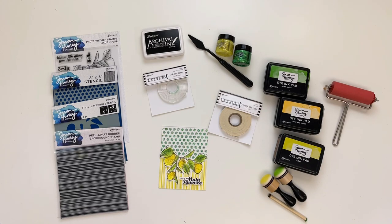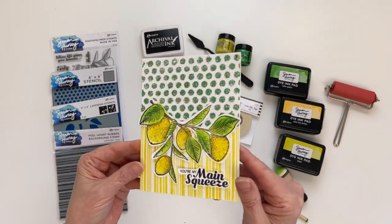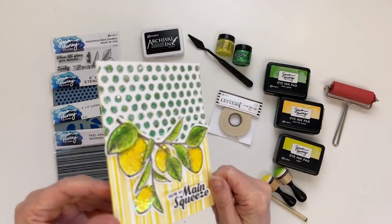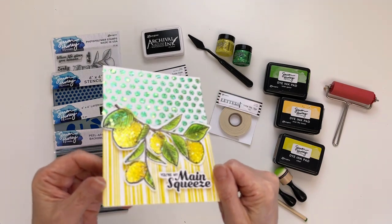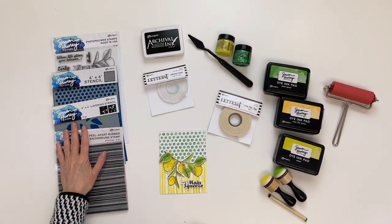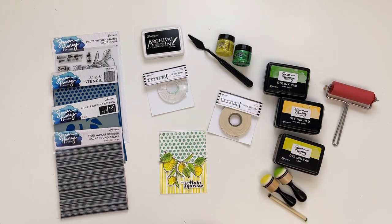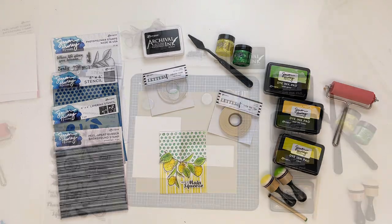Hello everyone, it's Patti Behan and I want to thank you for tuning in today. In this video I'm going to show you how to make this fun, vibrant, and sparkly card using the newest Simon Hurley stamps and stencils, some of his dye ink pads, and a new color of glitter gels. So let's get started.